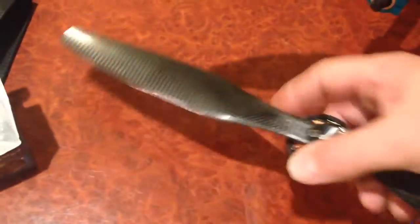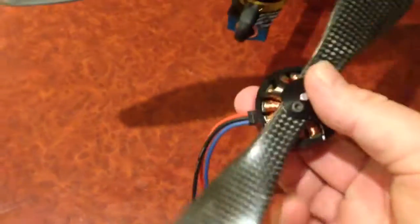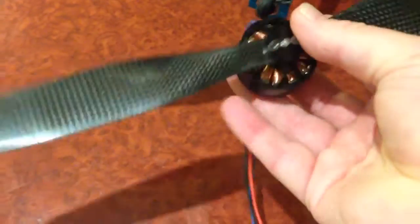So it'll actually drive this propeller quite easily on 4S, which is the configuration I'll use on the next build. So yeah, it should be quite powerful and also have a lot more endurance.